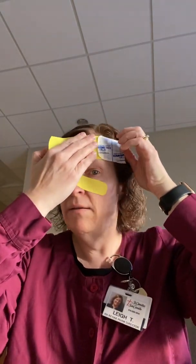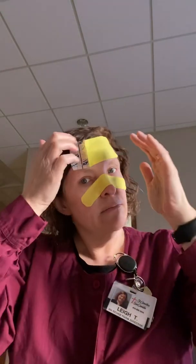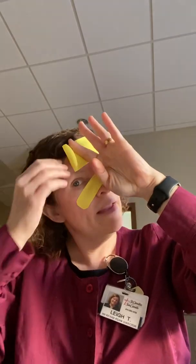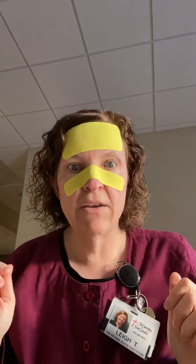Same thing — see if I can do this without getting it on my hair. You just put it on your forehead. Same thing, no stretch. Let it bounce back. There you go.